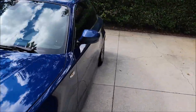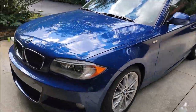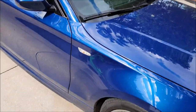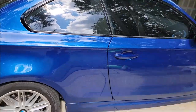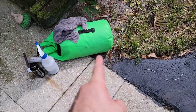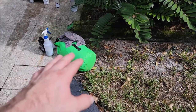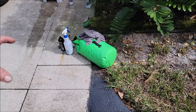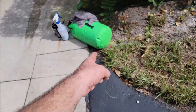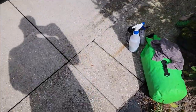I'm going to do a rinseless wash on this car — you've seen me do that before with the Gary Dean wash method using a bunch of towels in a bucket. One cool thing I'll mention: I stopped using a laundry bag for my towels and now use a dry bag. I had a spill and a ton of towels got wet, so I grabbed a 20-liter dry bag from Amazon. Now I bring fewer towels, which takes up less space.